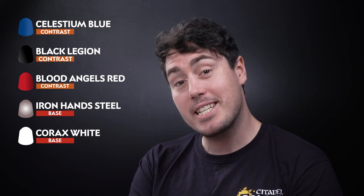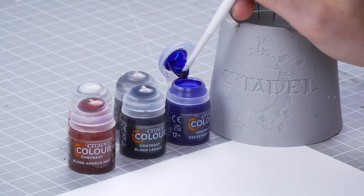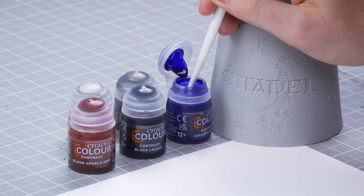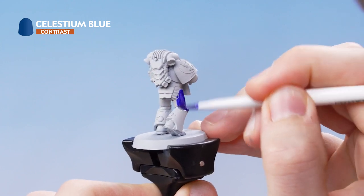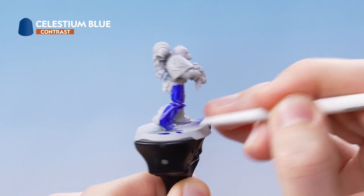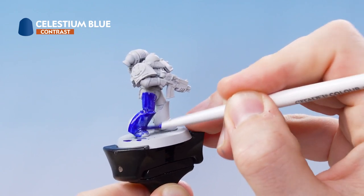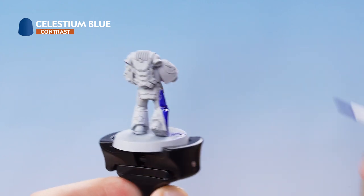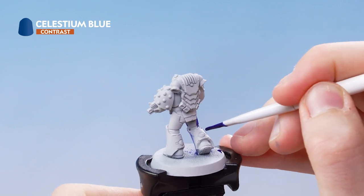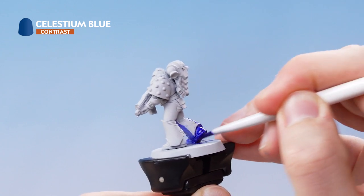Get some Celestium Blue onto your paintbrush straight from the pot and start applying it all over the armor panels, keeping the paint moving and brushing downwards. This helps to capture the Contrast paint in the recesses. Make your way around the miniature, and if you see it pooling anywhere just wash off your brush and soak it up with the dry bristles.